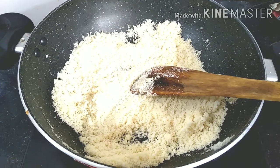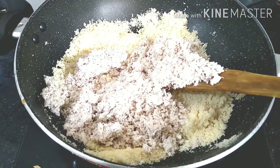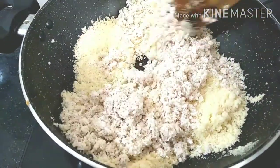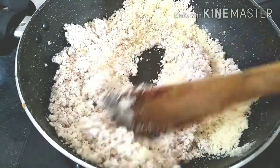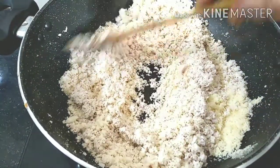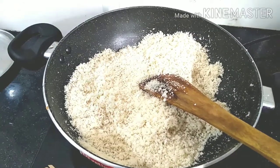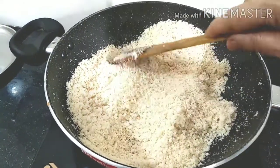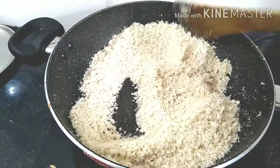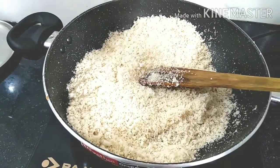Now we will cook it up. Cut it to the shape. The same size of the shape will be cut. The size to cut the shape is about 3-4 minutes.